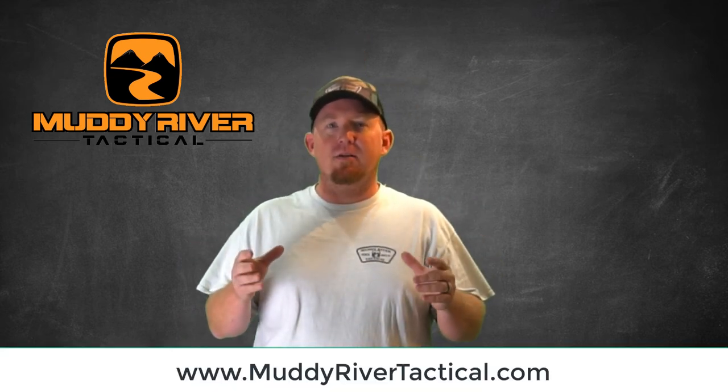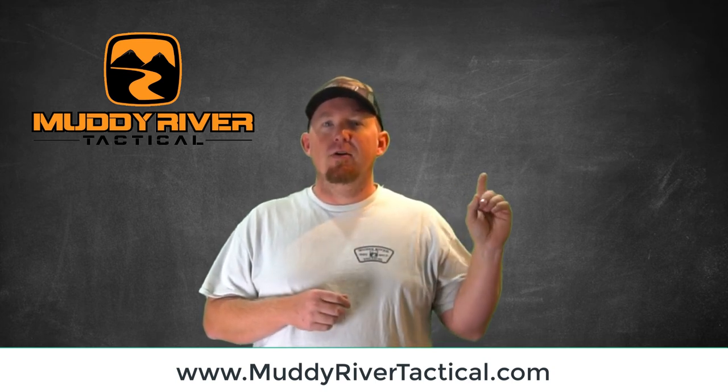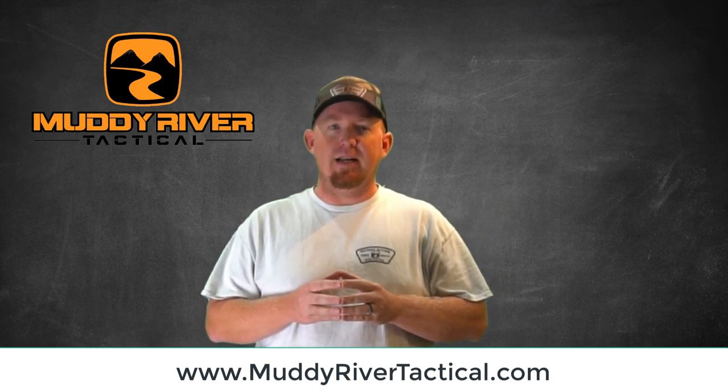Whether you carry appendix, 3 o'clock, or 5 o'clock, these holsters are versatile in any situation. Check out this video in the top corner to help you choose the best belt clip for you and your situation on your IWB kydex holster.